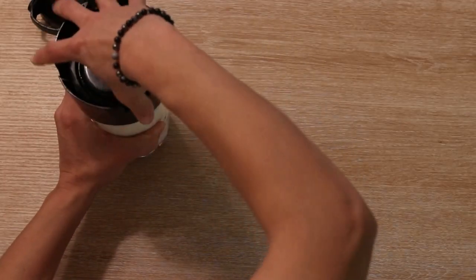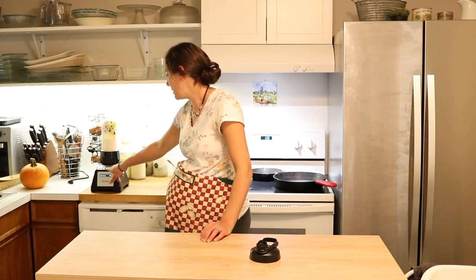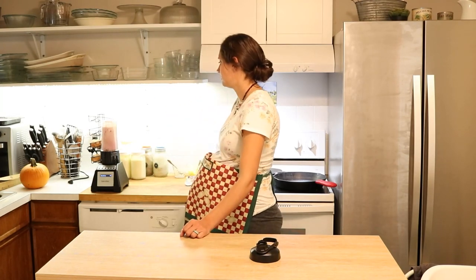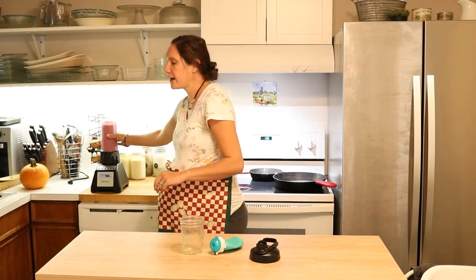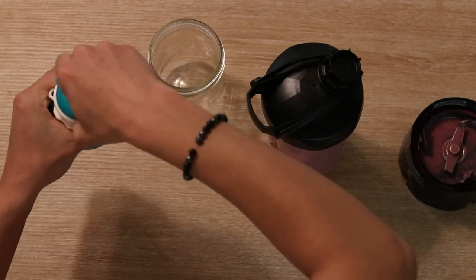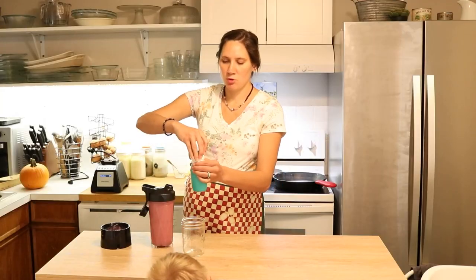Then you just screw this little attachment on, put this part onto the blender, and turn it on. I have a smoothie setting on this blender and it will blend it up. All right, when it's done it's ready to enjoy. For toddlers and littler kids I really love these silicone squeezies — this one already has some strawberry in it from before so I'm just going to top it off with blueberry. This makes it really easy for them to enjoy smoothies mess-free.